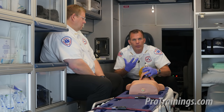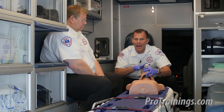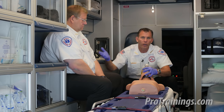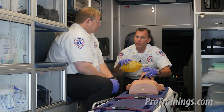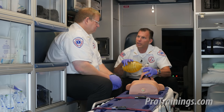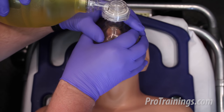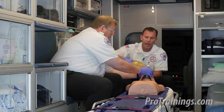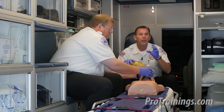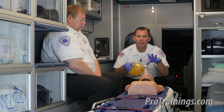However, there can be facial features — external, internal, or traumatic — that cause problems with sealing the mask. If we run into that situation and we have a second rescuer, we can always incorporate them. For example: 'Jody, I'm having a hard time getting a good seal here — could you seal that mask while I concentrate on squeezing the bag?' With two hands on the mask, when they say they've got it, I'm going to squeeze the bag and I should see chest rise and fall. If I do not see a chest rise and fall, that air did not go in. No matter how bad I want it to — no chest rise, no chest fall — we did not give the patient a breath.